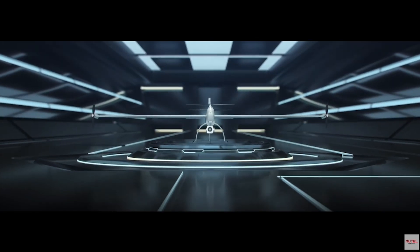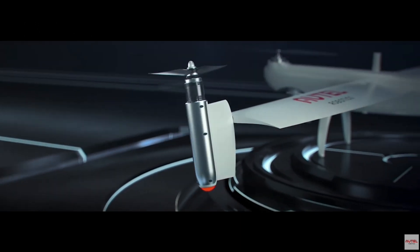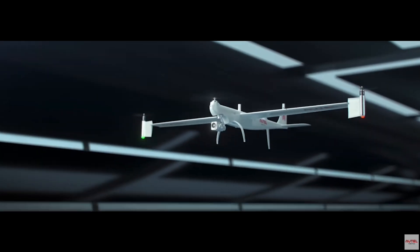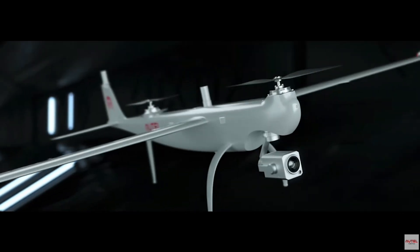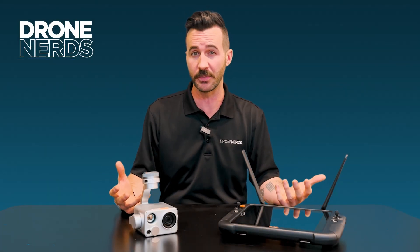So the Autel Dragonfish — this monster, huge drone, big VTOL, wonderfully crafted Autel product that I'm just a humongous fan of and had just a blast flying. This product comes in three different models, or more so three different sizes really to think about.